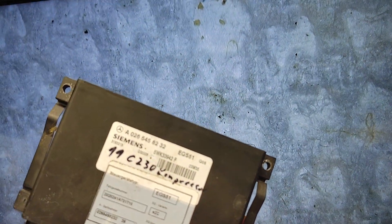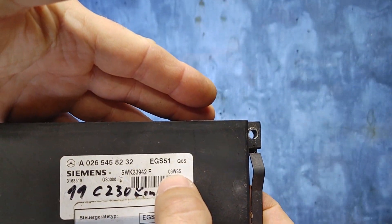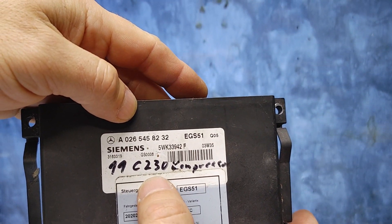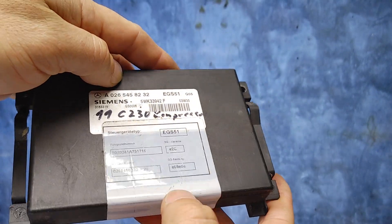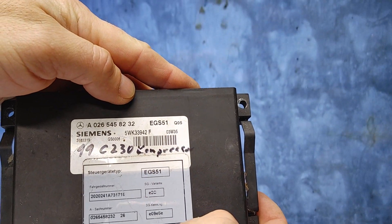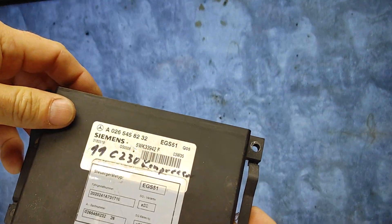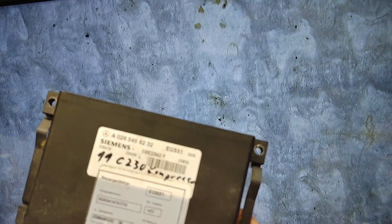These computers usually always have transmission fluid going into them — it's not a secret, they all get flooded. Well, most of them do get flooded with transmission fluid. This particular one seems to be absolutely dry from any fluid because it appears to be a replacement controller. I know this because it was made in 2003 and the vehicle was a 99 C230 compressor — obviously a replacement piece. Probably the original was flooded and failed.